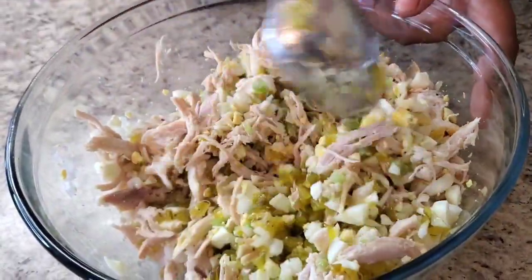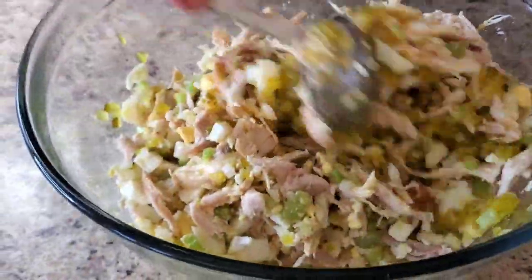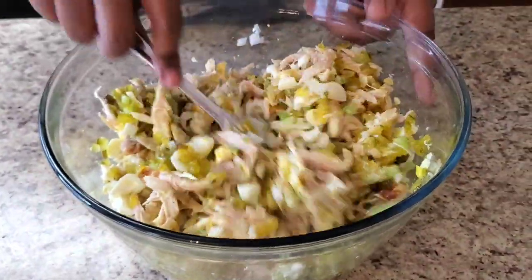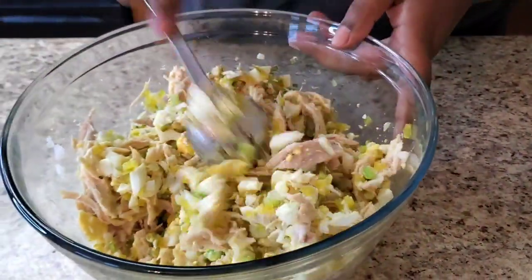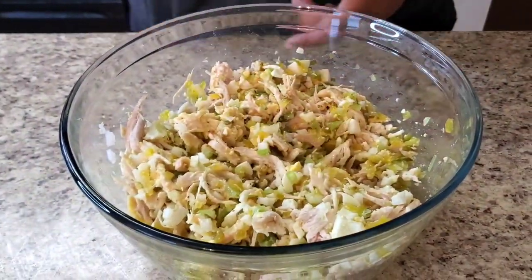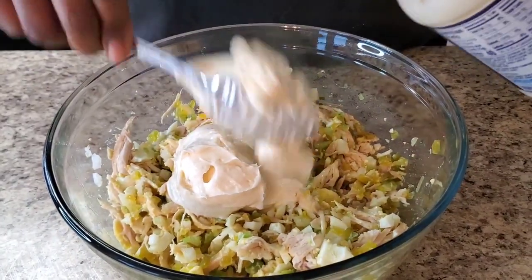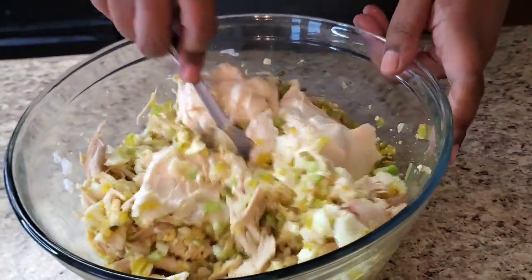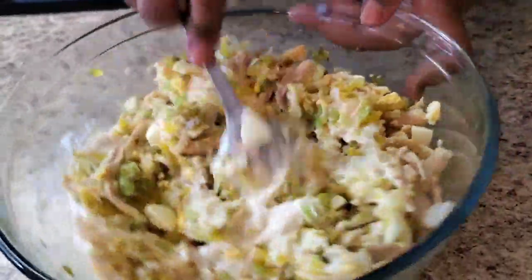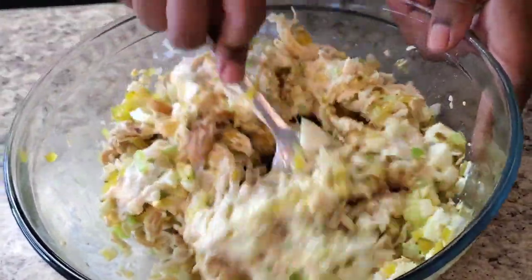Oh it smells so good! Look how cute she is already — we ain't even put the miracle whip in yet. I know some of y'all expressed that y'all don't like miracle whip — use mayonnaise, use whatever you want to use — but I like miracle whip, I like the sweetness of it. So now we're gonna put some miracle whip in, and you basically just do it until your heart's content, until them ancestors tell you that's enough. I'm gonna stir that in — oh it just smells so good y'all.